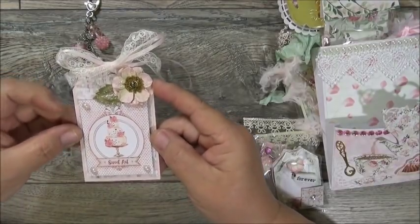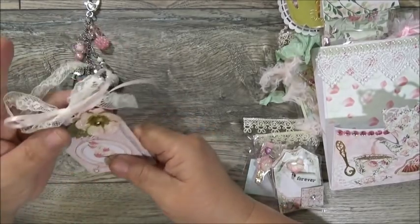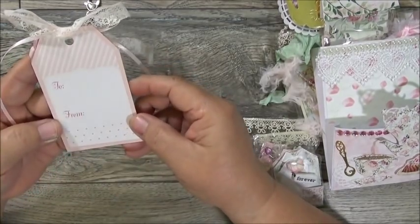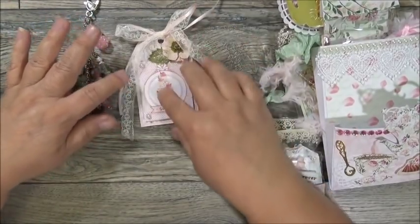She's got this beautiful piece that says 'Sweet Art' — a three-tier cake with pearls in the corner, lifted up on dimension. So pretty! And there's beautiful lace and satin ribbon. On the back there's a 'to and from' — this is a beautiful tag, oh my goodness!